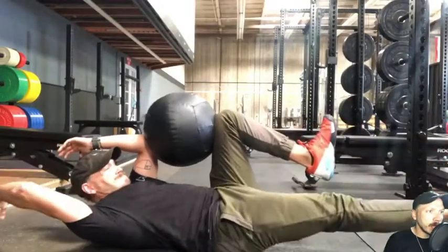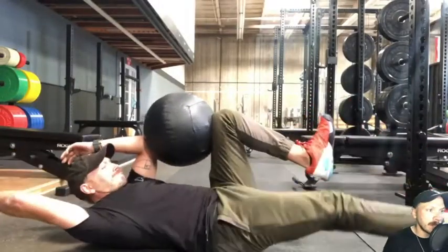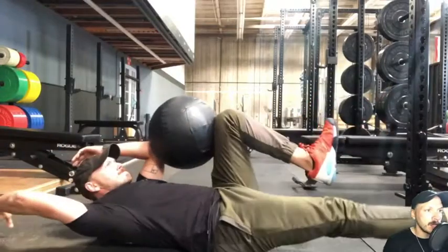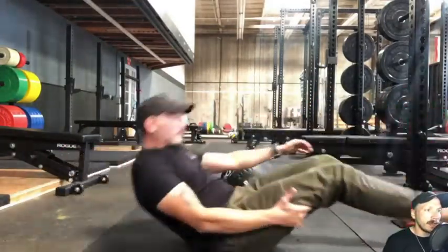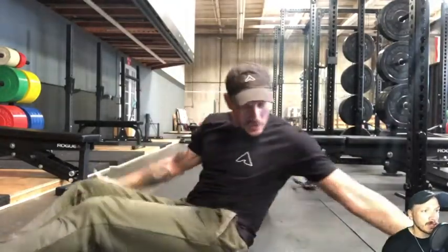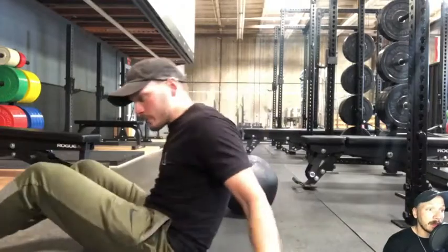The DNS dead bug. DNS stands for dynamic neuromuscular stabilization. What we're doing here is taking one elbow and the same knee and smashing that medicine ball as hard as we can. I'm using a light medicine ball.